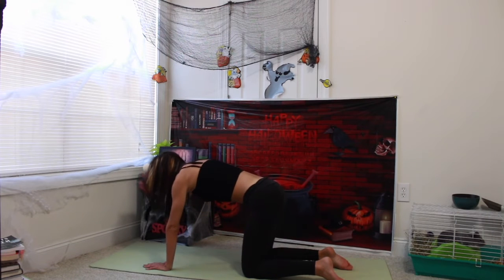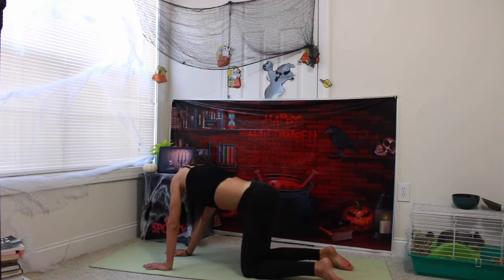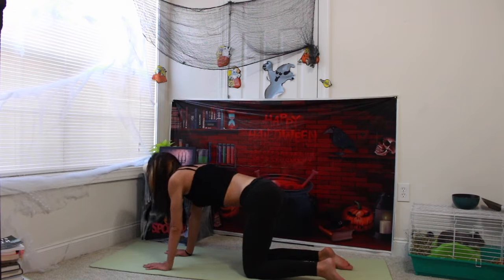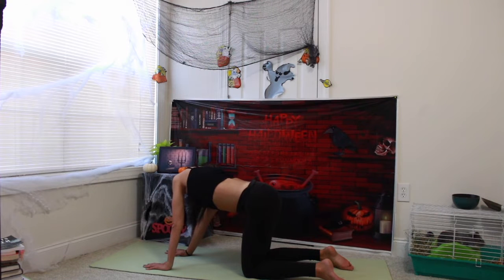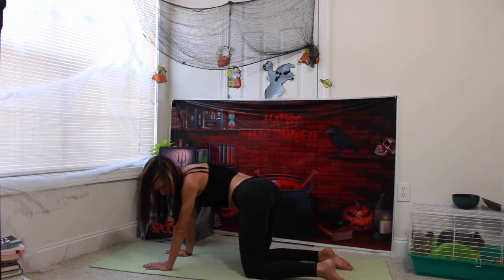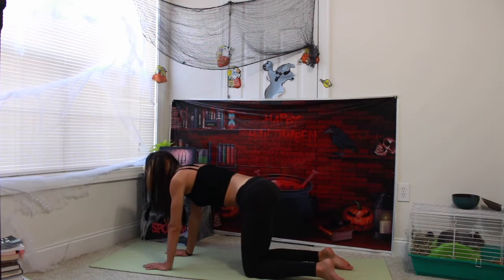Coming back to regular tabletop position. We're going to bring our right hip and head together, going from side to side, warming up our spine the opposite way. Head to your left hip. Inhale, coming back to center. Exhale, meeting to the other side. Inhale, center. Exhale.